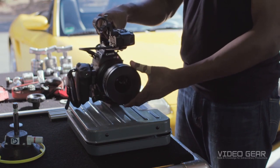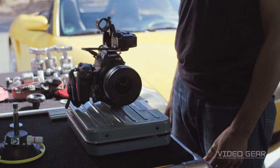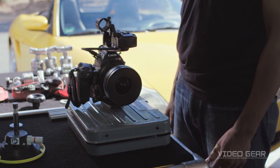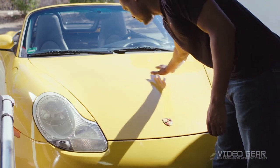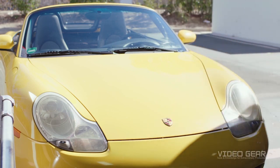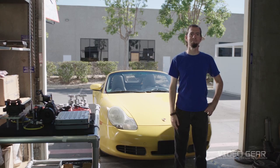Weigh your complete camera rig. This system can hold upwards of 25 pounds, and a camera that is overweight will cause less stability and potential dismount. Determine what part of the car you wish to install the car mount. Make sure it's washed and dried. Having a helper will make the installation smooth and efficient.